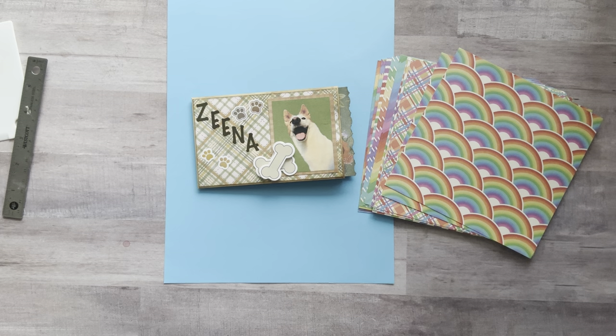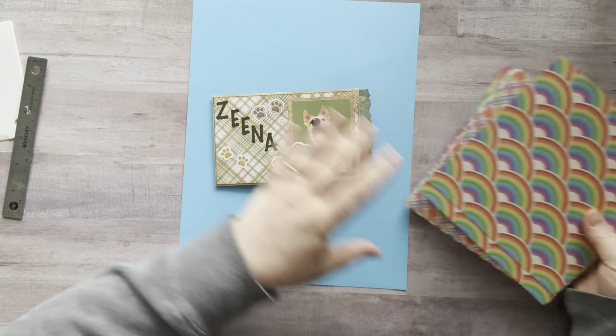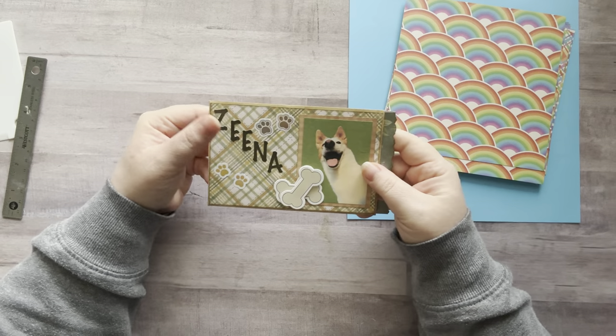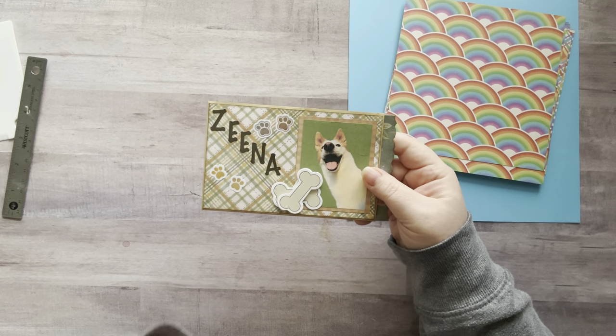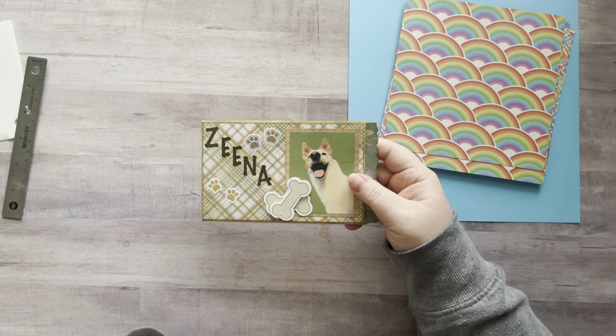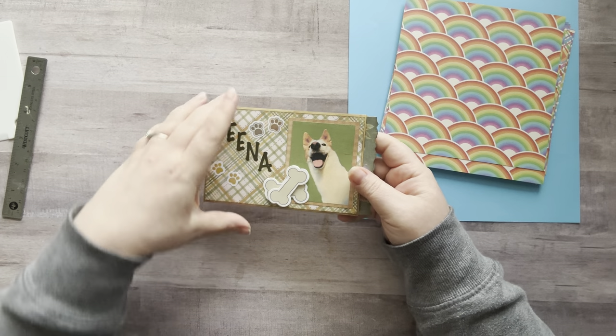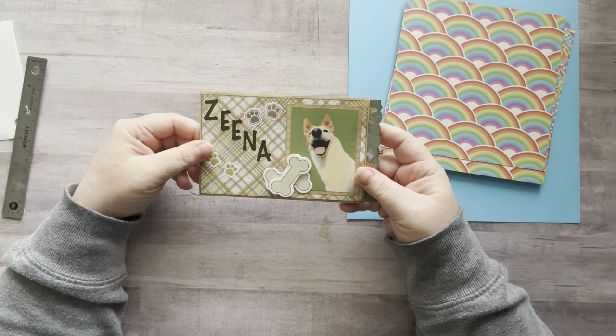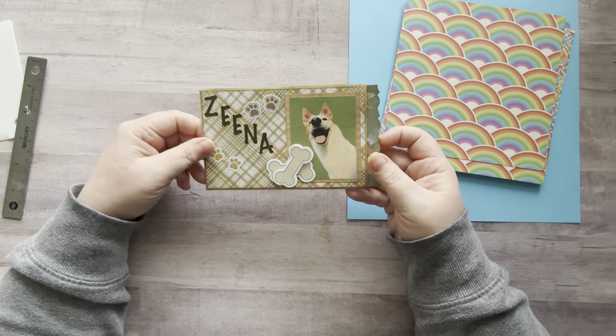Hey everyone, it's Nicole, welcome back to my channel Relax Cut Glue. If you're new here, welcome! Over the weekend I did a little crafting for myself and made this fun little booklet. This could also be an awesome pocket for junk journalers because I made this out of one sheet of eight and a half by eleven paper, and I'll walk you through how I did it. This one I designed as a cute little memory thing for Xena, my dog.